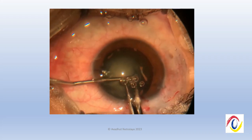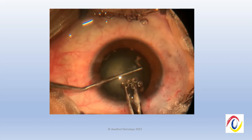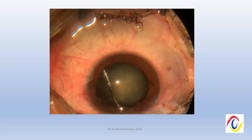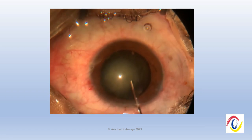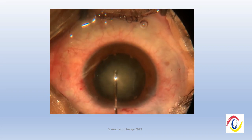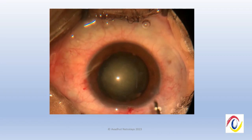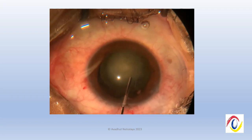We ensured that the capsulotomy was complete using intraocular scissors to cut the capsular remnants. During the hydrodissection procedure, the nucleus gradually popped up. An important finding during surgery was the presence of cilia in the subconjunctival space along the nasal part of the sclera, which we thought was perhaps the entry wound for the iron foreign body.